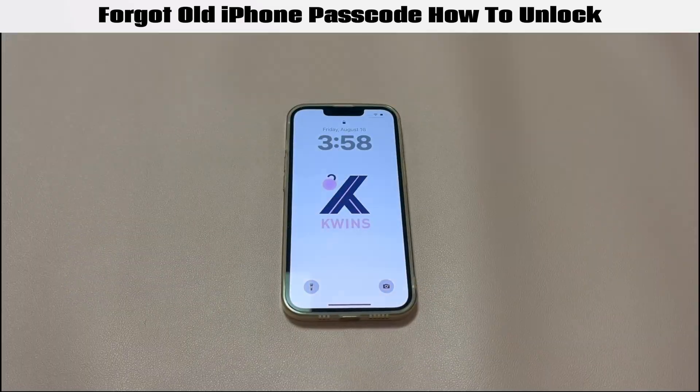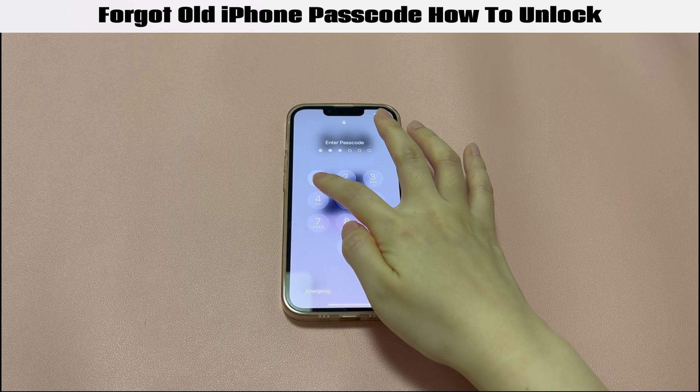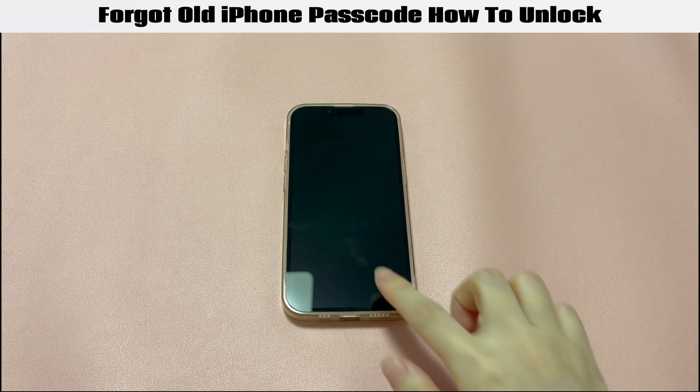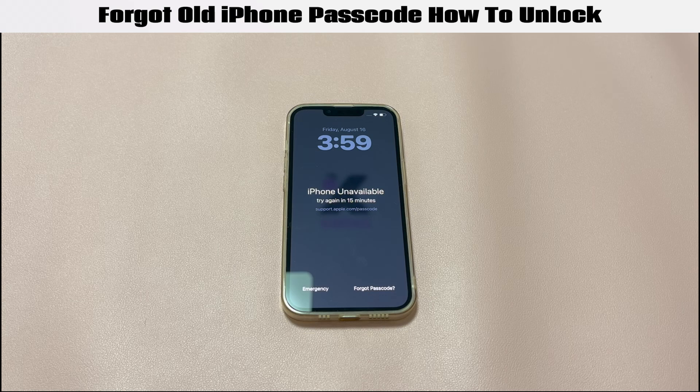It doesn't matter how old the iPhone model is — be it iPhone 8, iPhone 7, or iPhone 6. Performing a factory reset is the trustworthy way to unlock an old iPhone without the forgotten passcode, though data loss is the only negative aspect.